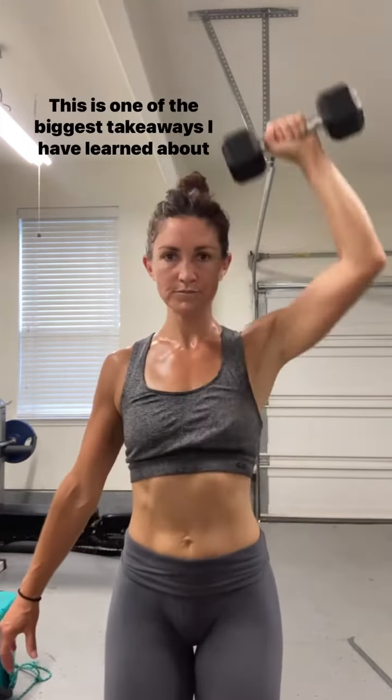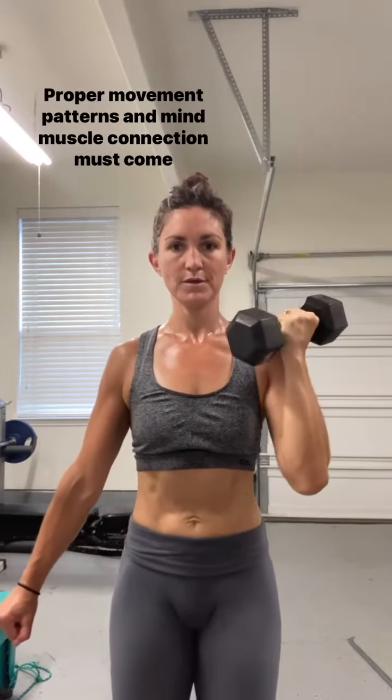This is one of the biggest takeaways I have learned about lifting weights: your form is everything. Proper movement patterns and mind-muscle connection must come before you add heavy load.